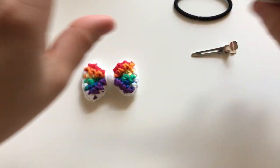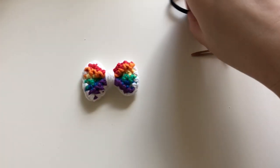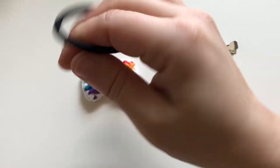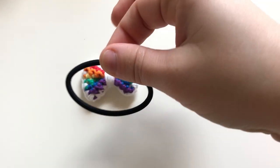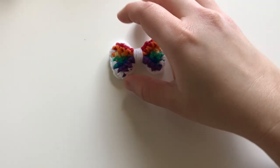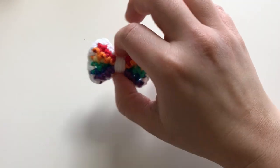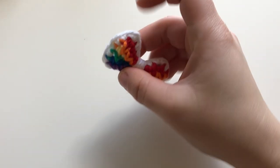If you're going to do a hair scrunchie or something, you'll need your band or a hair clip. I'm putting everything to the side so I don't have a big mess.